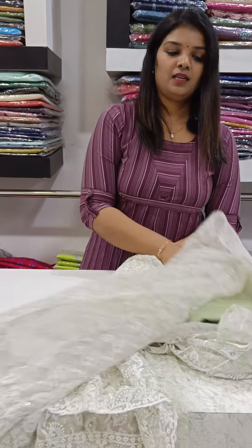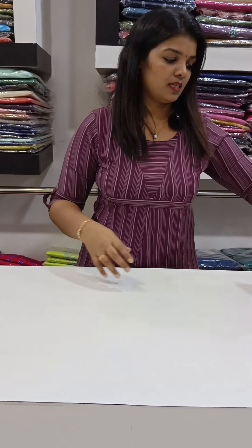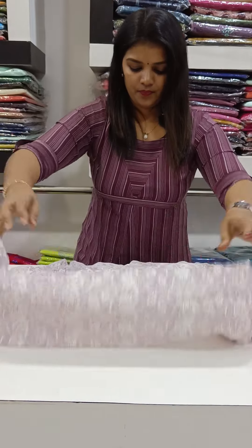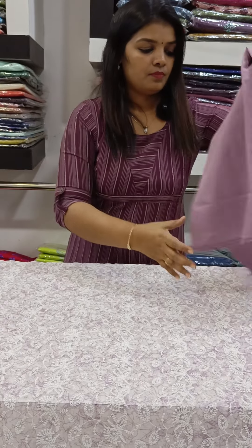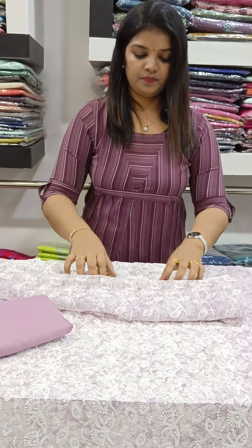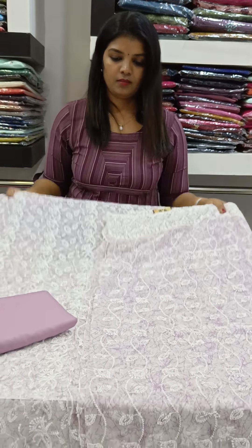It is very different with different patterns. Next one is a lavender and white combination. It is full with embroidery. It is a top lining. This is the same size.